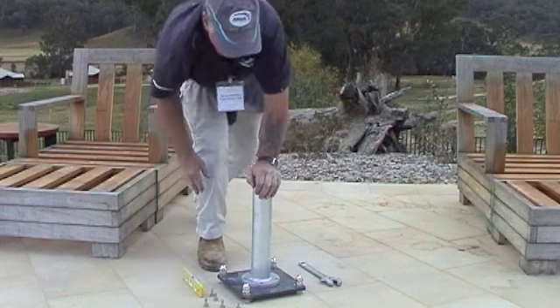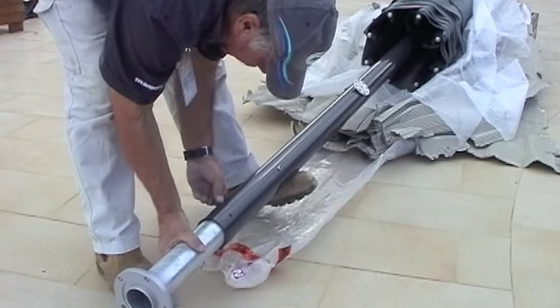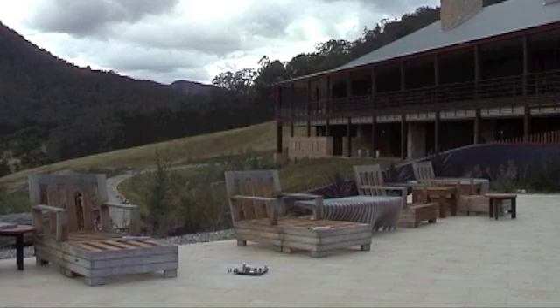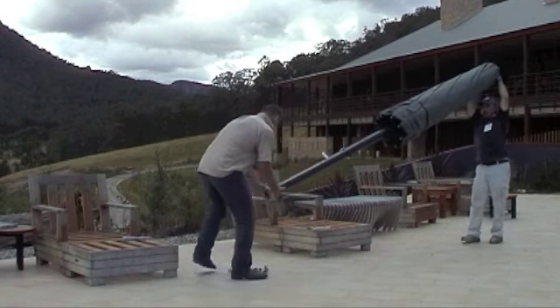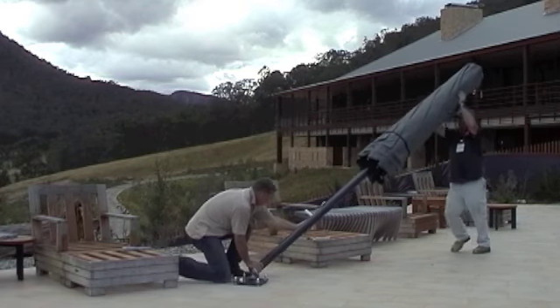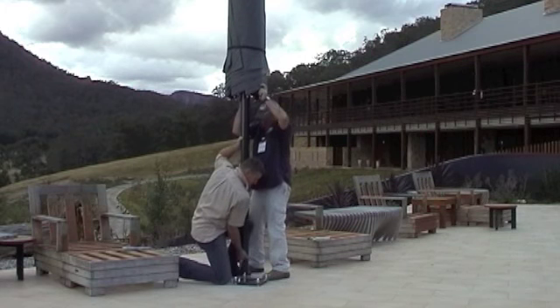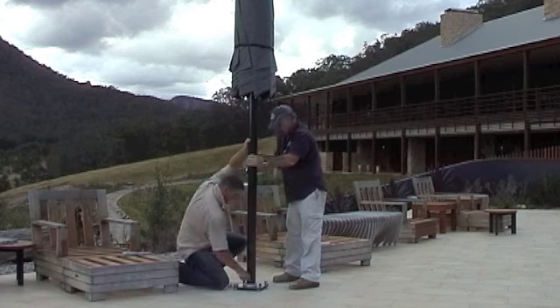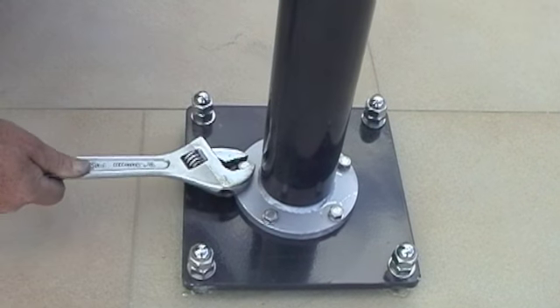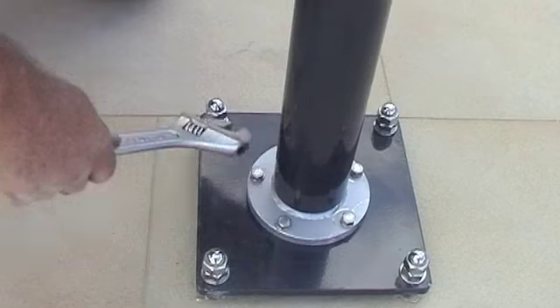Once that job is done, the spigot can be removed and inserted back into the umbrella itself. The next stage is to stand the umbrella — two or three men should be involved in this process. Carefully position the umbrella onto the base plate and lift it carefully. Never undertake this job when it's windy, and be very careful that the umbrella doesn't tip. Once the umbrella is vertical, fit the stainless steel studs to secure the umbrella in place. Tighten each of the stainless steel bolts to ensure that the umbrella is fixed correctly to the base plate.